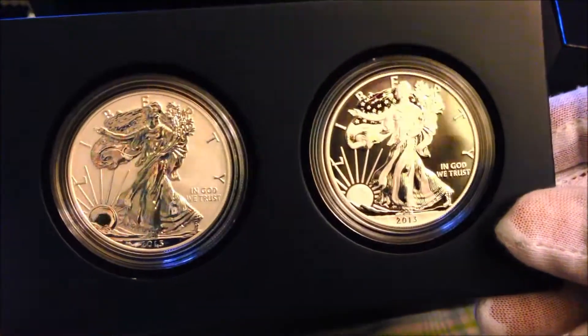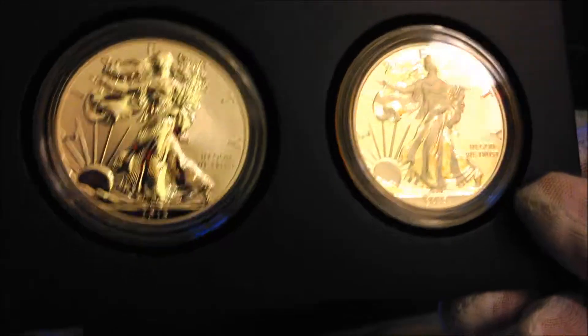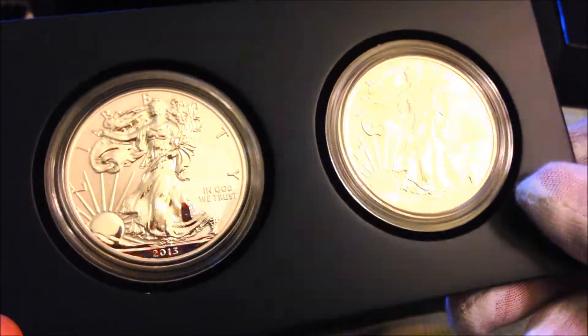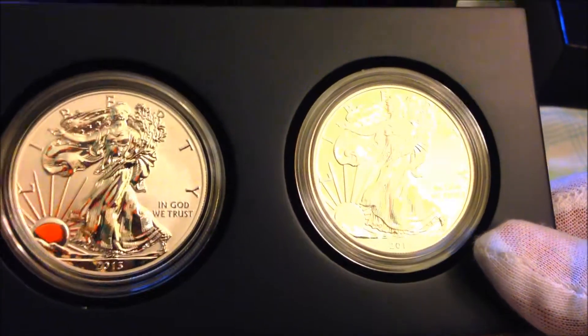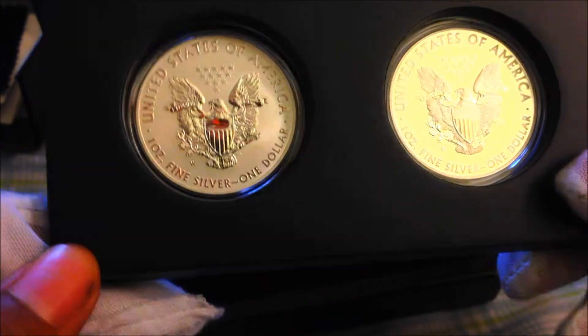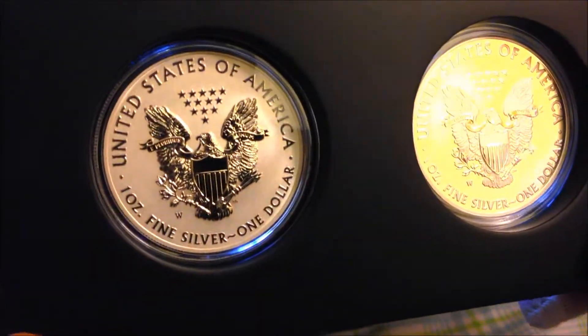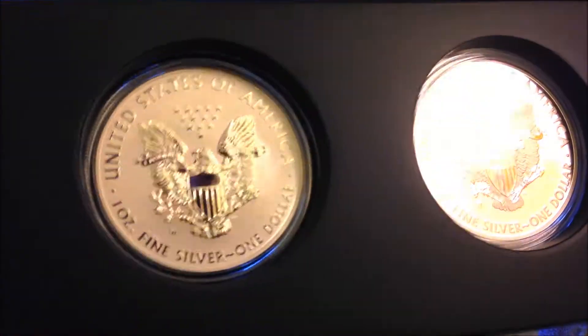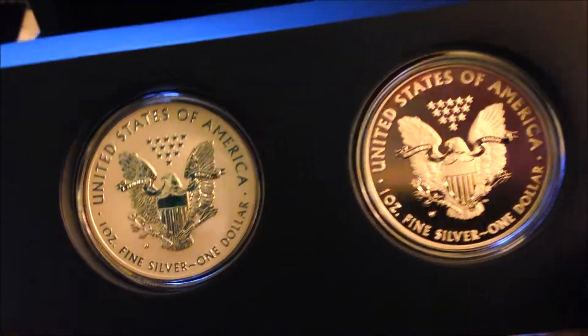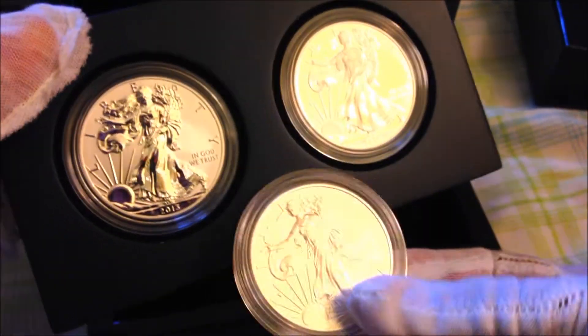The front features Adolph Weinman's Walking Liberty design, as you can see, with 'In God We Trust.' The back features John Mercanti's eagle holding the arrows and the olive branch. This is very, very nice. Let's do a quick comparison.